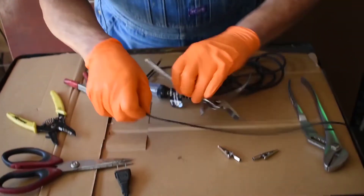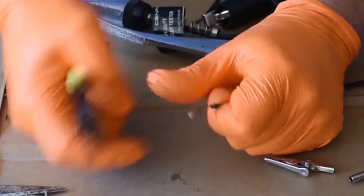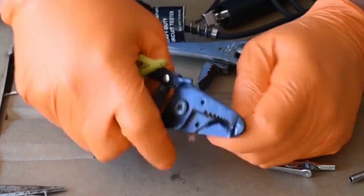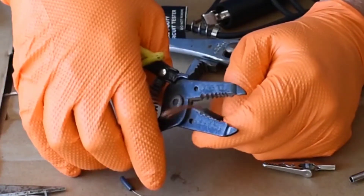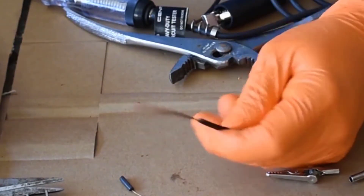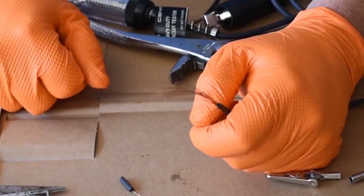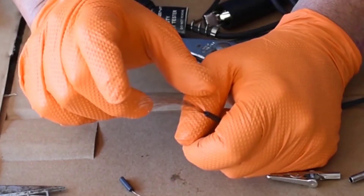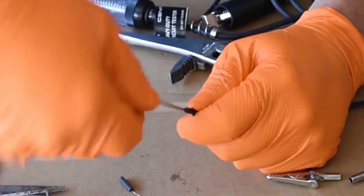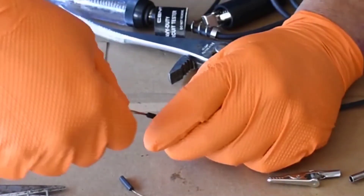We're halfway there — we only need one more thing. We're going to start off almost doing the same thing. We've got our old extension cord, but this time we want to strip as much as possible — over an inch, maybe even two inches. We've stripped almost two inches. Why do we need so much? You'll see. We're going to start learning how to work with wire — how to use it, connect it, test it.